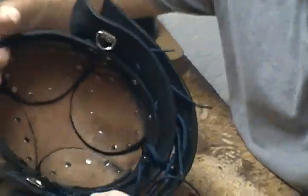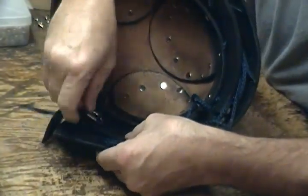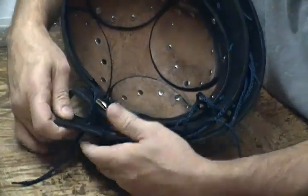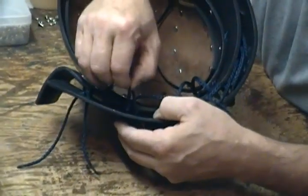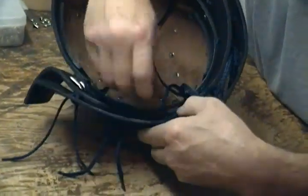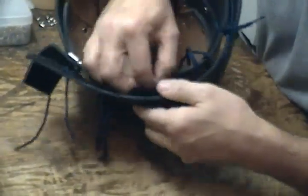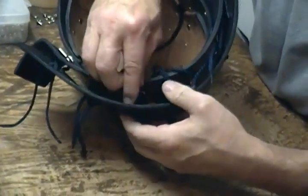On the back side, we're just going to do the same thing — come through, go, and then come back out. This will secure our plates pretty well together. We've got seven sets of cords and I'm just going to come around all the way around.